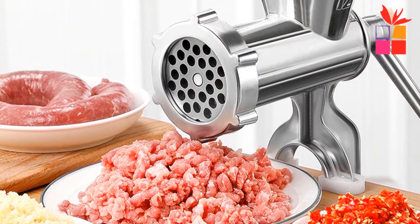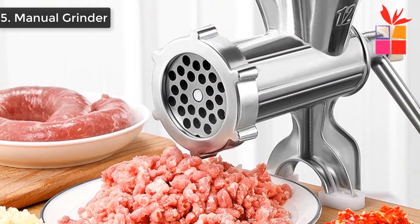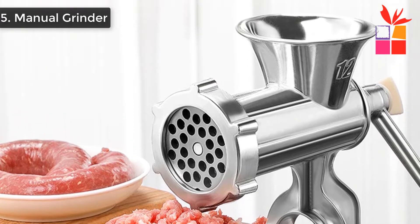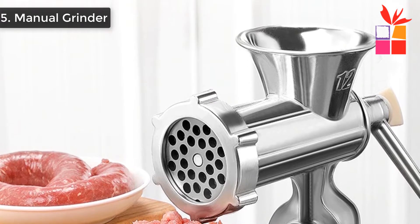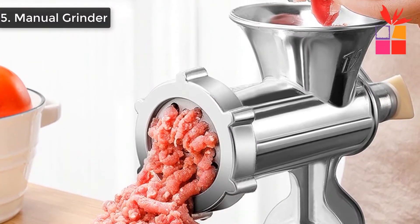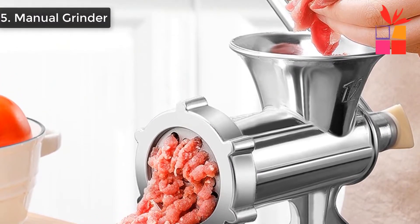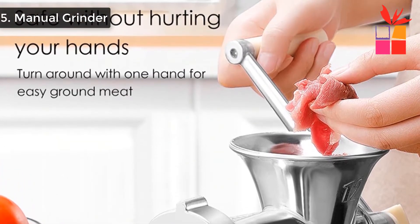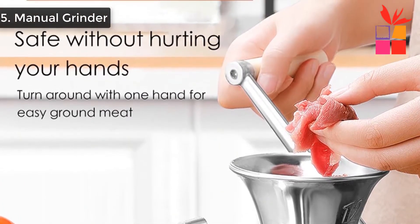Number 5: Manual Meat Aluminum Grinder. This is a manual hand-operated meat grinder. It is made from aluminum alloy material, which is rust-proof, durable, and eco-friendly with no harmful substances. The clamp-on design easily attaches to any countertop up to 30 millimeters thick.